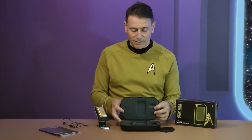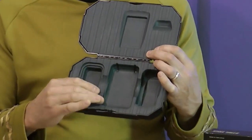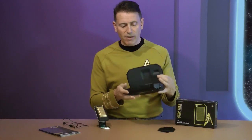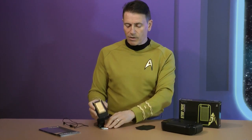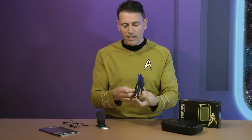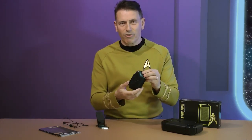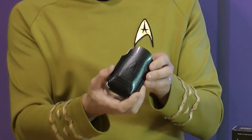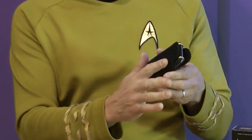Inside here you can see very nice foam rubber — a typical One Company hallmark, making a transit case with a foam rubber filling. I'll put the communicator in its pouch: you can see it's a lovely snug fit. The pouch design looks as if it was something from the 1960s. Of course this pouch didn't exist on the show, but it will allow people who want to to put a bit of velcro on the back to make it really authentic.